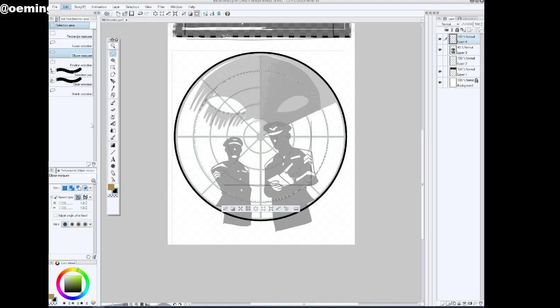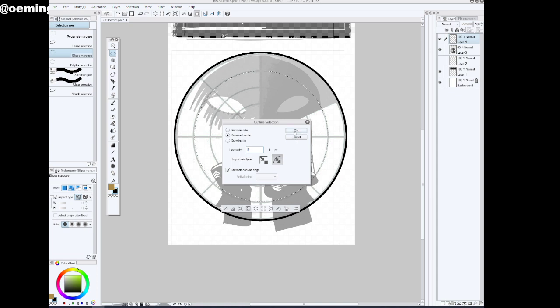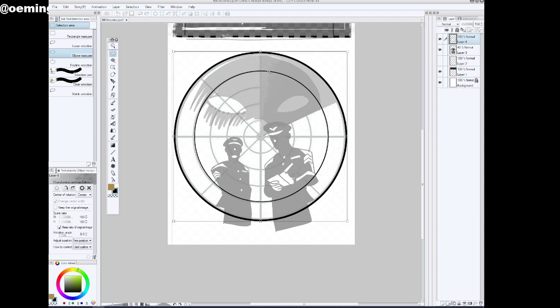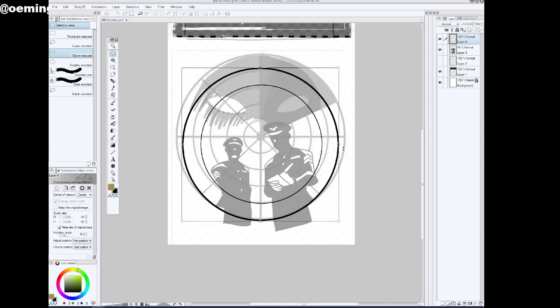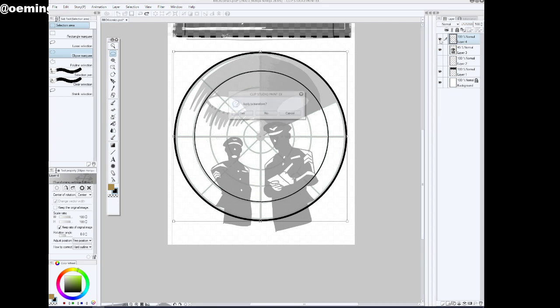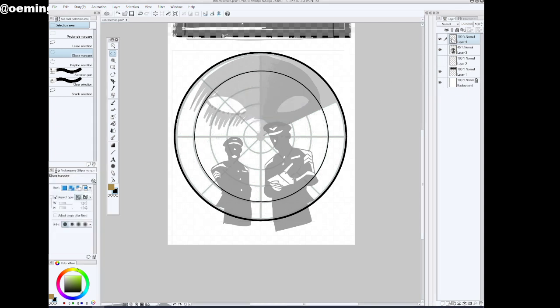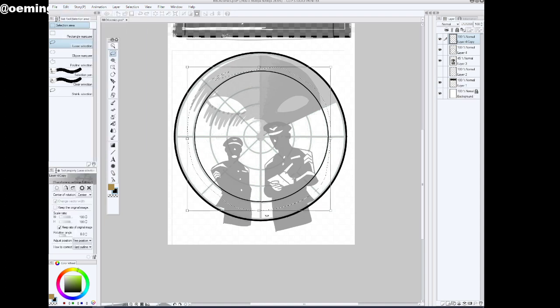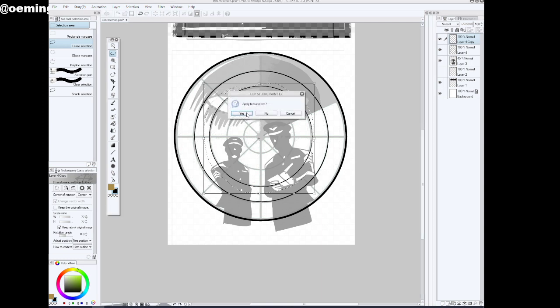Much thinner line for these inner lines. Another way I can do this is just duplicate the layer and then size it down. I should actually just grab this inside circle, edit copy, edit paste — of course there are shortcuts for that. I also have a weird habit of just using one hand and not using my other hand on the keyboard for shortcuts.